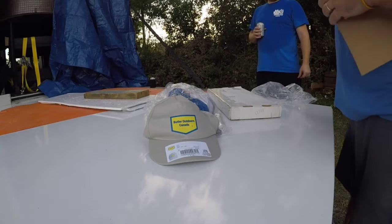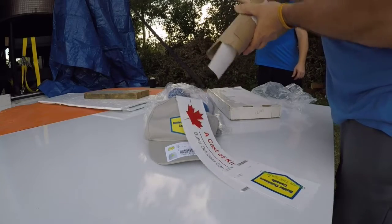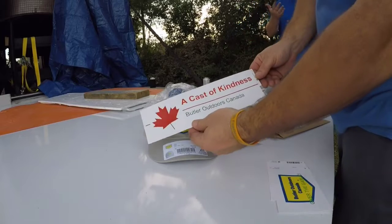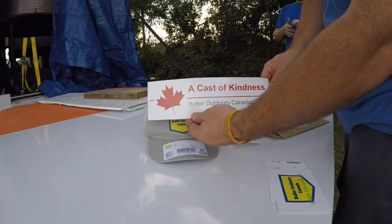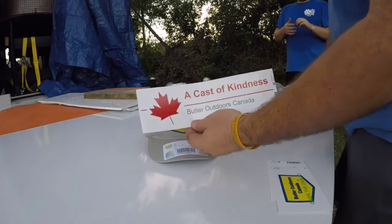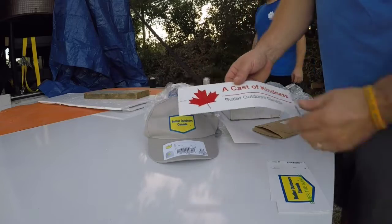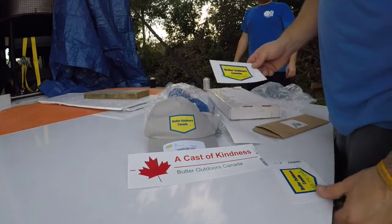Check this out — oh man, Andrew. I got a cast of kindness. You know where this is going? Right under the 'We Support' on my truck. This guy's awesome — check out his channel guys, Butler Outdoors Canada. Vintage saws, good messages, cool dude, family man.